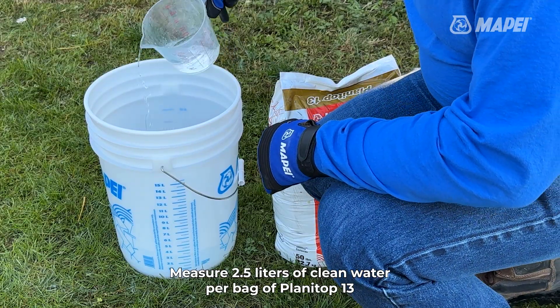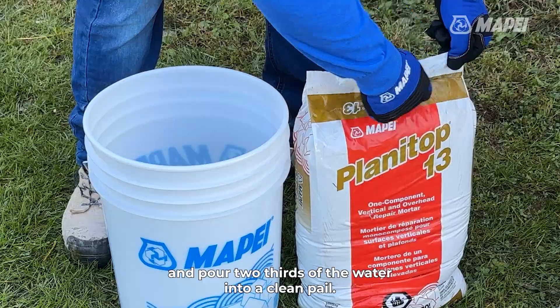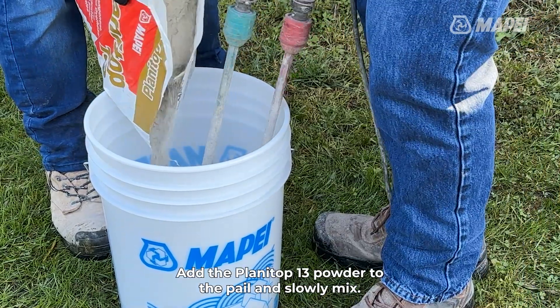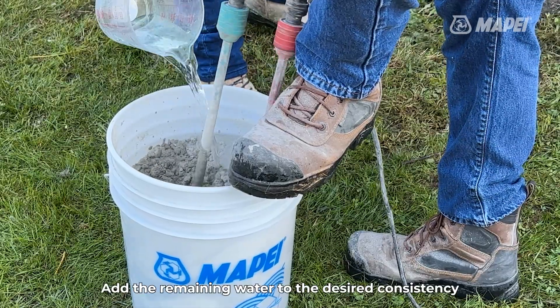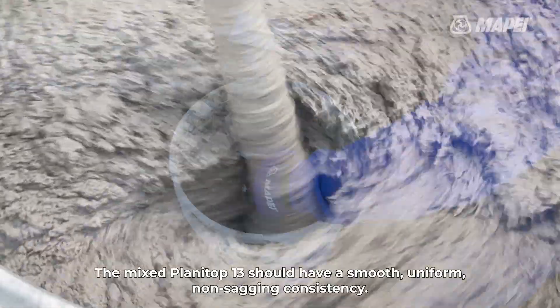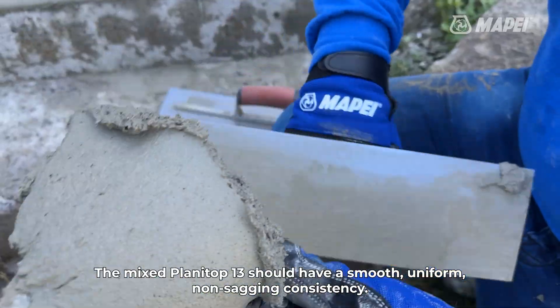Measure 2.5 liters of clean water per bag of Planetop 13 and pour two-thirds of the water into a clean pail. Add the Planetop 13 powder to the pail and slowly mix. Add the remaining water to the desired consistency and continue mixing for 3 minutes. The mixed Planetop 13 should have a smooth, uniform, non-sagging consistency.